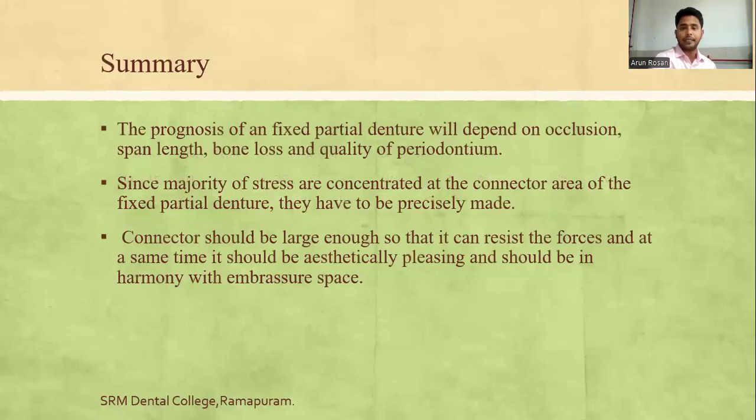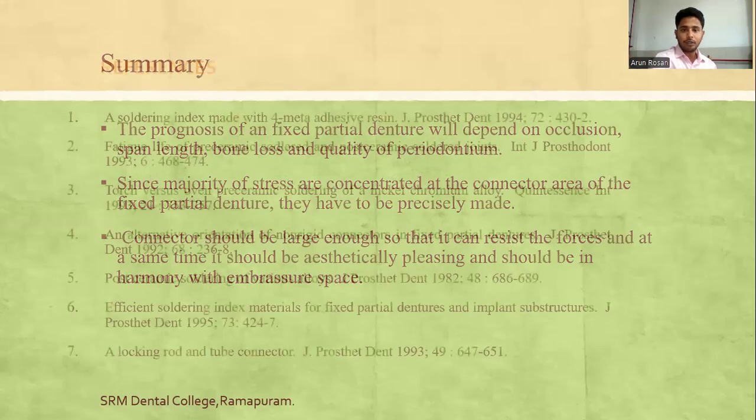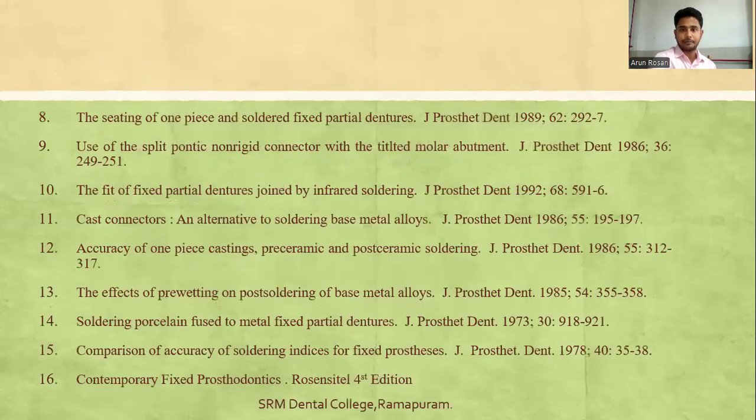In summary, the prognosis of an FPD depends on occlusion, span length, bone loss, and quality of the periodontium. Since the majority of stresses are concentrated at the connector area, they must be precisely made. The connector should be large enough to resist stresses, while remaining aesthetically pleasing and in harmony with the embrasure space.